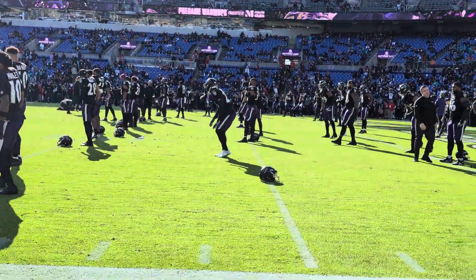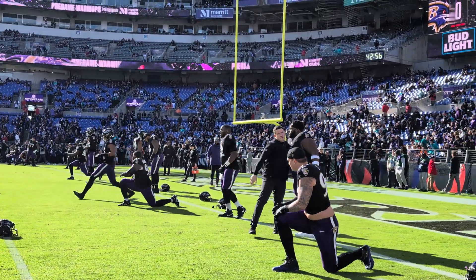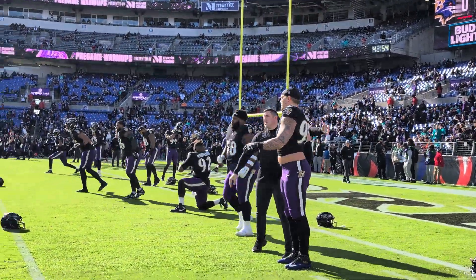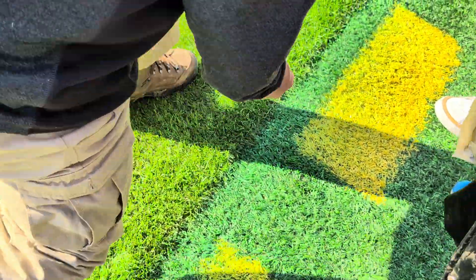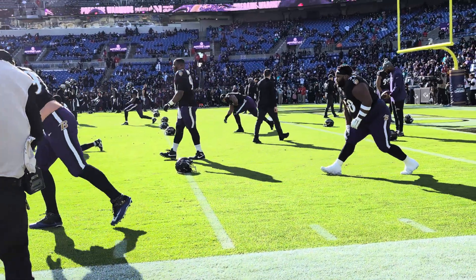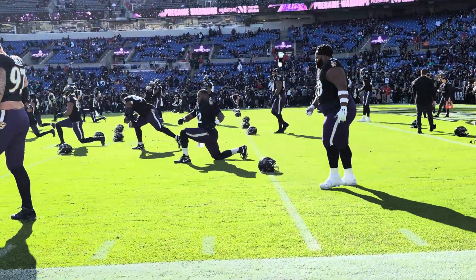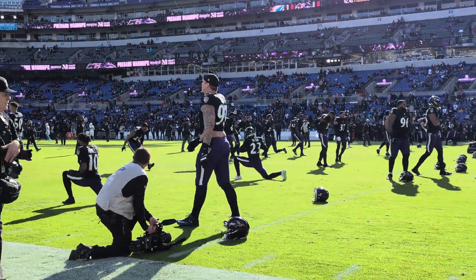So what are you guys standing on right now? Astroturf, right? This is what the Ravens used to play on. If you put your hand down in here you can see all the tire rubber — that's all around the tire — and sand. So they used to play on that.